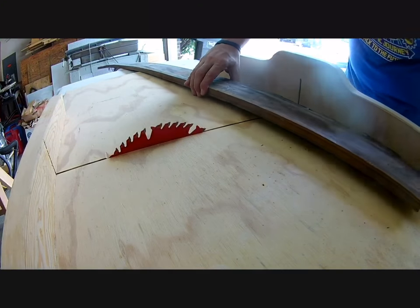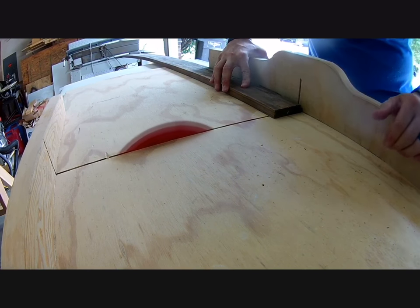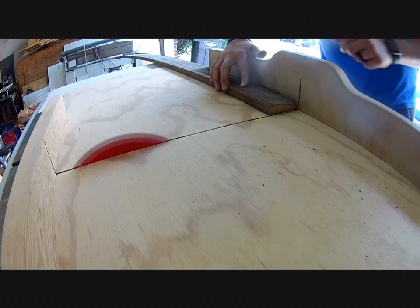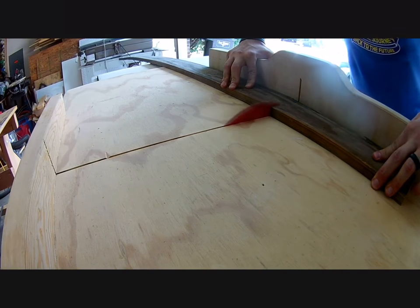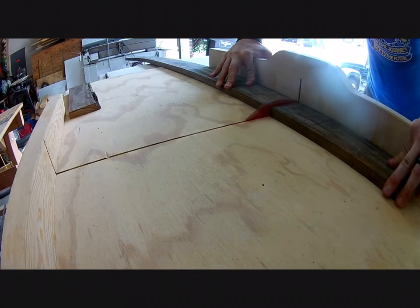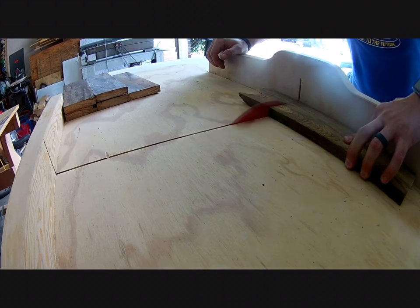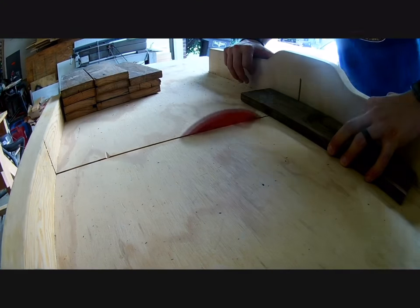Once all the trim and MDF pieces were cut, I moved on to the vertical slats that would become the bottom of the command center. Making the vertical slats is where I got to use up all the warped boards from my stack. Even the most warped boards didn't make much difference over the 12-inch length they were cut to. Using a mark on my crosscut sled, I was able to make several repeated cuts in quick succession — really handy when you have over 20 cuts to make.